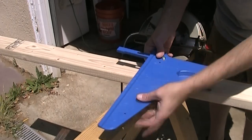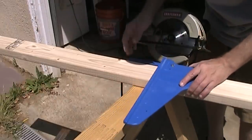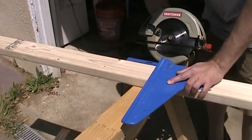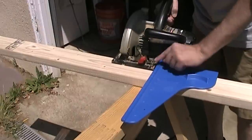So what Kreg's done is made this little jig called the Square Cut. You calibrate it to your saw and then move it right over to whatever line you want to cut, and it's already calibrated that distance between the blade and the edge for you.